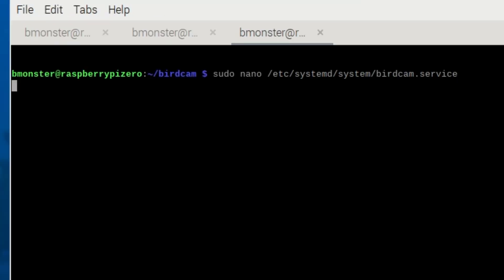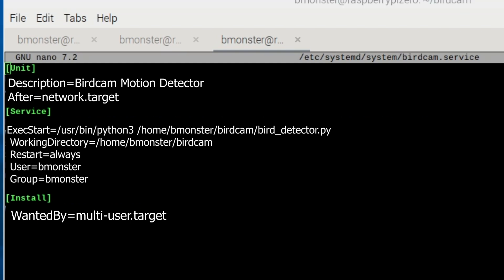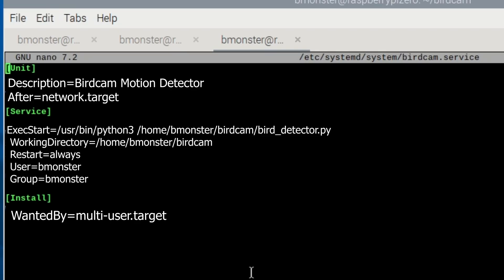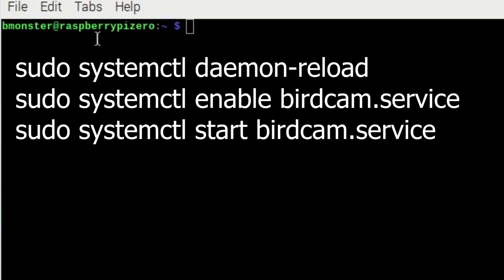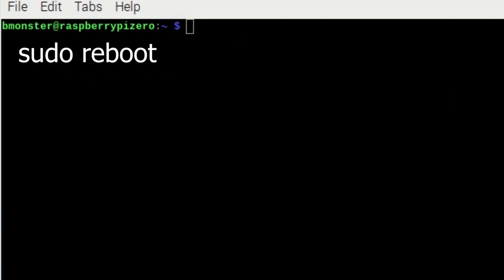Be sure to make that Python file executable so you can run it directly as a program. Next we're going to create a system service so that our bird camera script runs automatically at boot, runs in the background, and restarts if it's unplugged — basically making your bird camera project act like a built-in system service with no need to start it manually. Once you're done, save and exit with Ctrl O, Enter, then Ctrl X. Use these commands to activate and launch your bird camera service so that it runs automatically and immediately, and reboot if you need to.